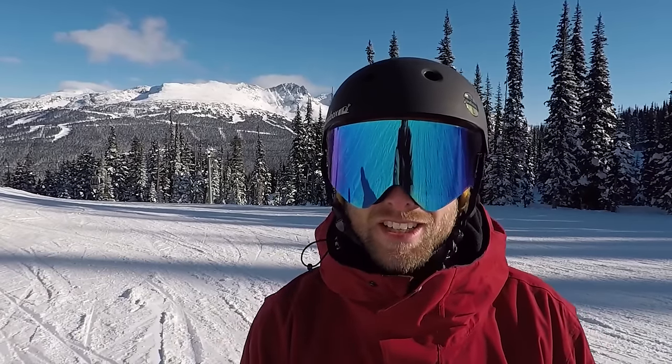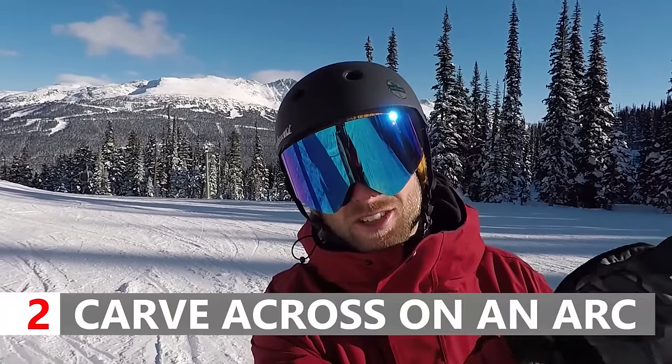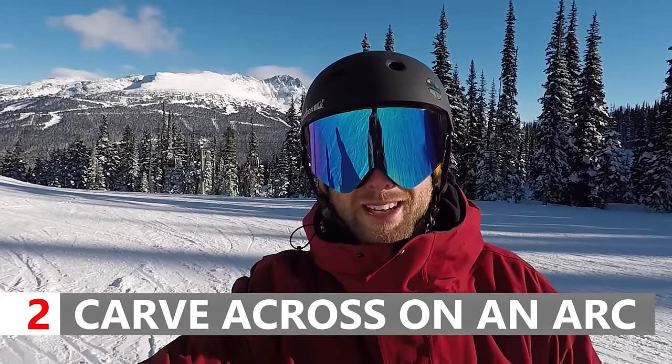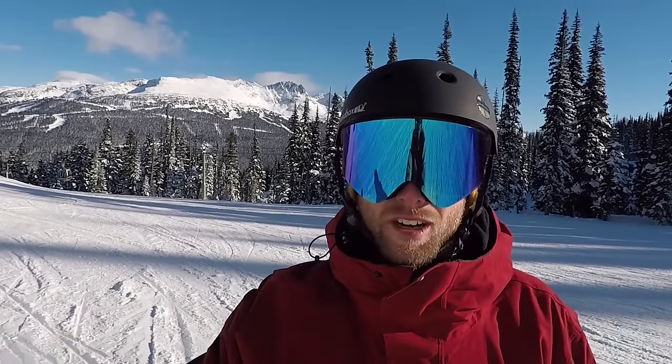So once you can slide and get your edge into the snow, the second thing you can do is just practice doing an arc across the slope. Work on just making a clean line in the snow as you go across. A quick safety tip: always check uphill and make sure there's nobody riding down as you carve across.